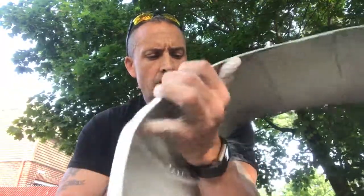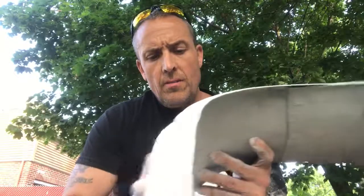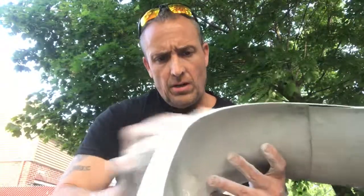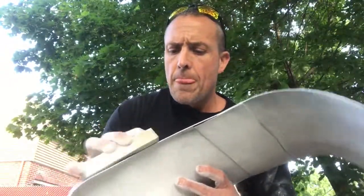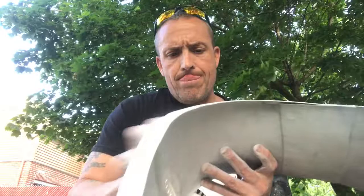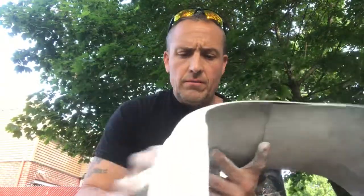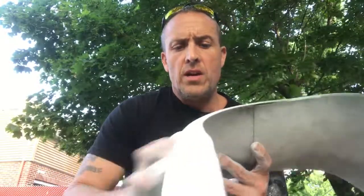I'm gonna show it to my boy who's my GML. If he's happy with the paint, I'm gonna start weathering. It might not need another coat of white — I was planning on putting another coat on top of this, but I don't know if I need it. This grit is just perfect — just rough enough to take off what I need and leave the rest.